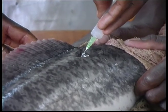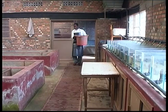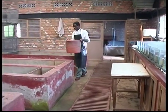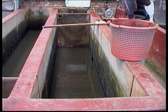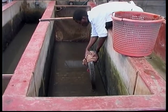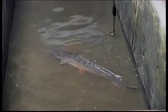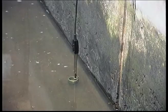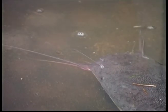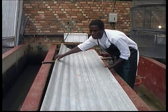The pituitary thus removed is injected into the dorsal muscle of the female selected. The female is then stored alone in a tank of water. At a temperature of 24 degrees Celsius, the final maturing of the ovaries takes place 12 hours after the injection. That's why, as a rule, the females are injected at the end of the day and removed the following morning. If there's a risk of the temperature dropping at night, the water can be reheated.